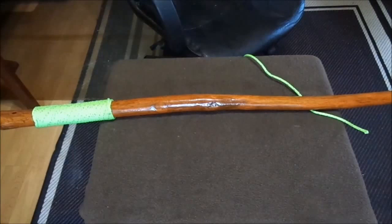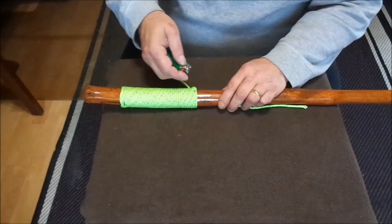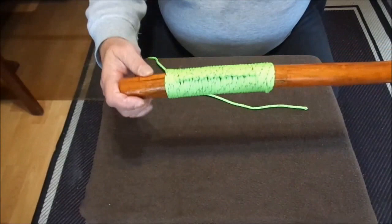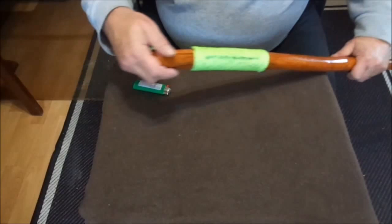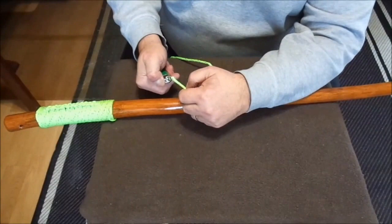That's pretty hard to talk and do paracord at the same time, but I'm just going to burn this last tag end here. There she is — doesn't look too bad. I thought what I'd do too is put a little rope handle on it — I've got the holes there, so I'll do that.